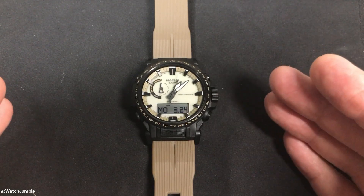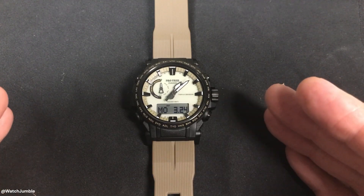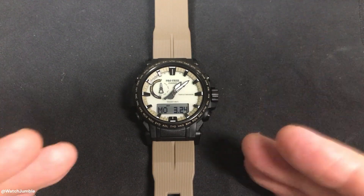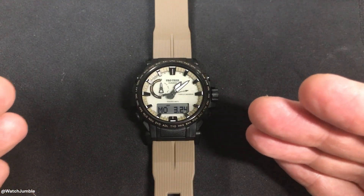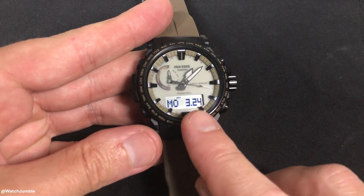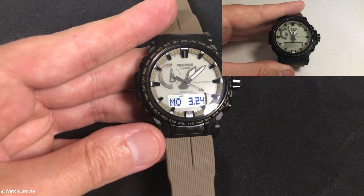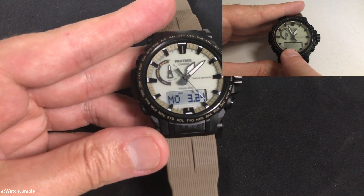In today's video I'm going to show you how to recalibrate the compass on your Casio ProTrek module 5673 watch. This is something you probably won't have to do very often, but if your compass is acting a little odd or if you go into a compass reading and your digital value is blinking, it means the watch has been exposed to magnetism, and this recalibration will fix that.